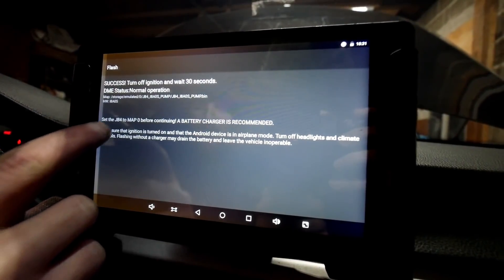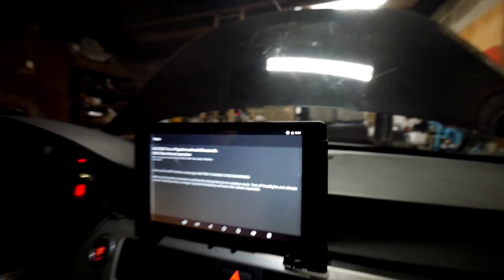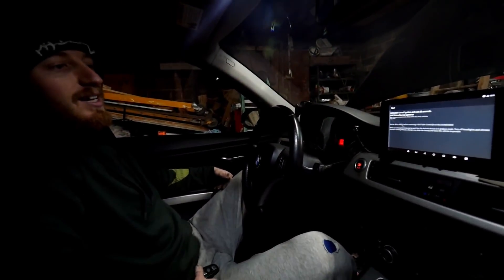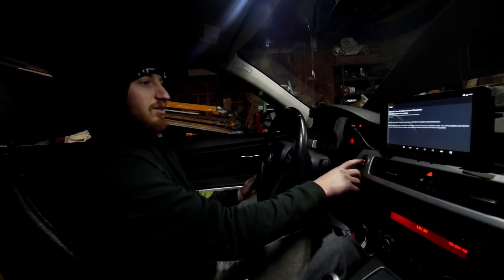Then click 'map right.' It says to make sure you have the JB4 on map zero, which I already did. As you can see, it finished downloading — 'success.' Now turn off the ignition, take the key out, and wait 30 seconds.